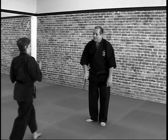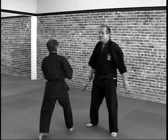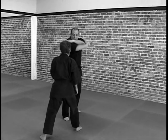If she throws the kick, very easy — move to the outside and hit to the face. If she throws the kick again, I move to the inside, hit to the crotch, strike side of the face.